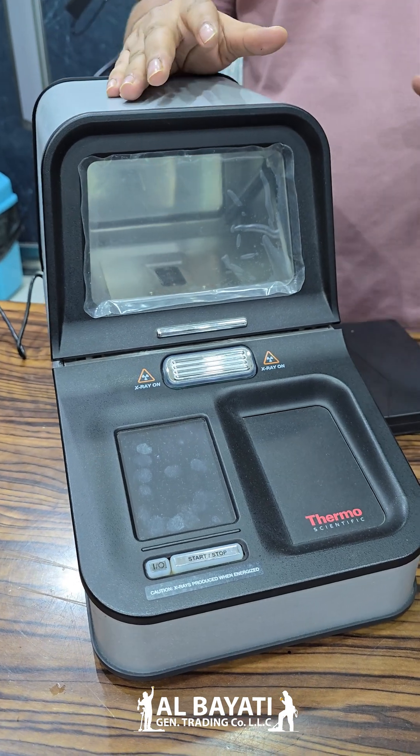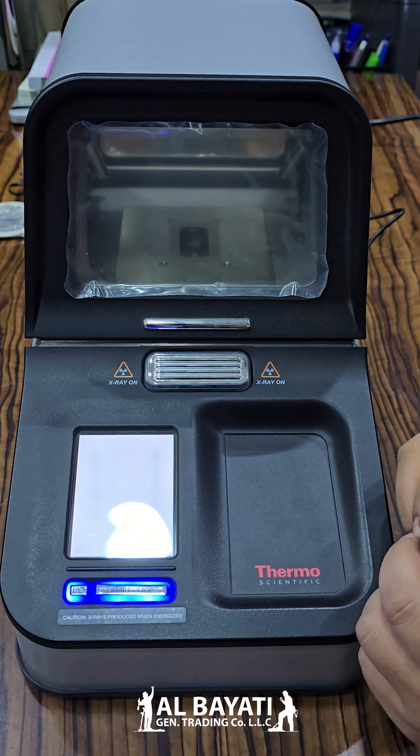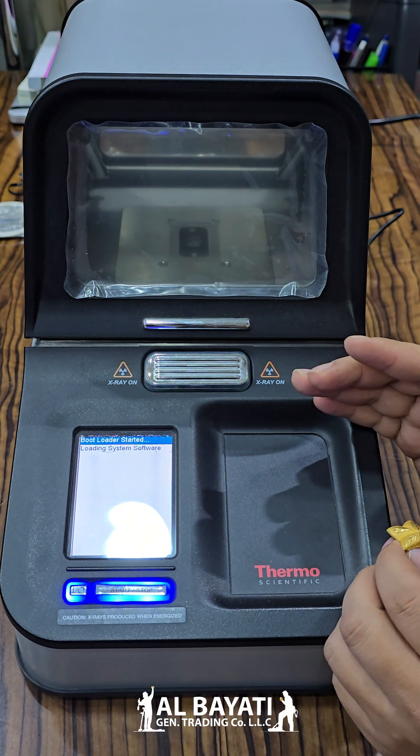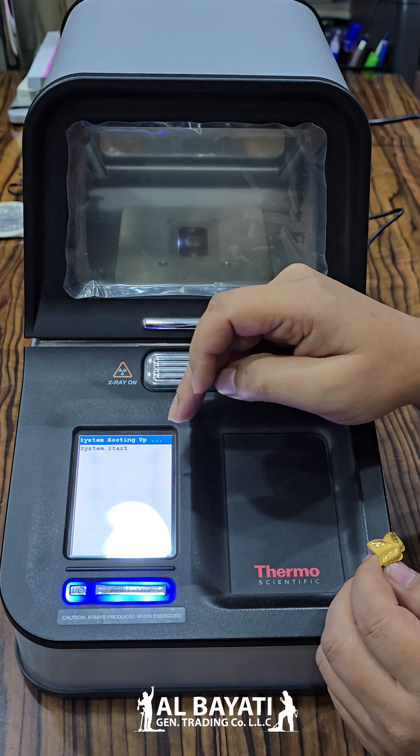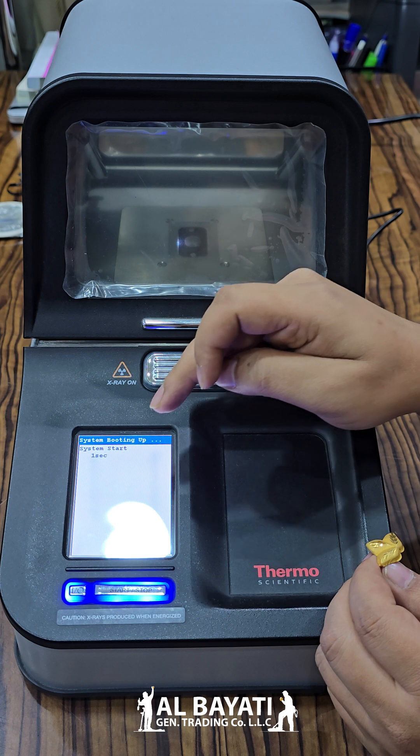I will show you how to use it. You press this starting button. Now it starts. Come in right here. Hold for 5 seconds — 4, 3, 2, 1. Start now.